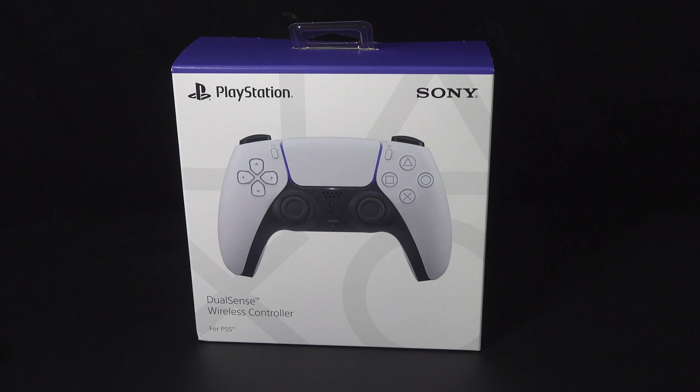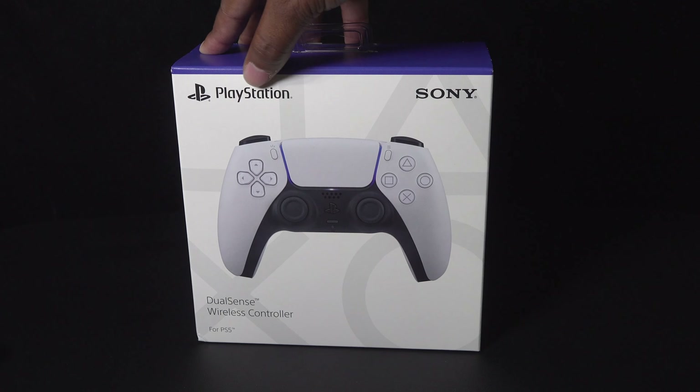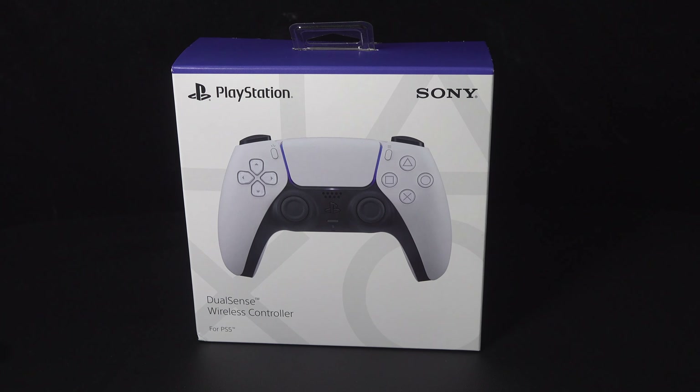I want to see how it feels in my hand and give you my honest opinions on it. I also want to compare it to my current daily driver and to the PlayStation 3 controller, and I want to talk about some of the plans I have to open it up and start to mod it. Let's start with the box — up front is nice and clean.